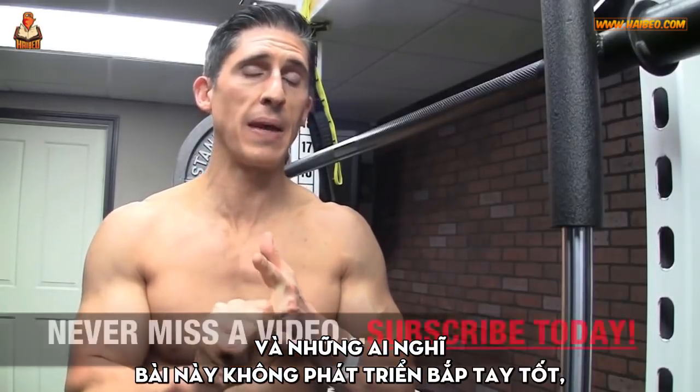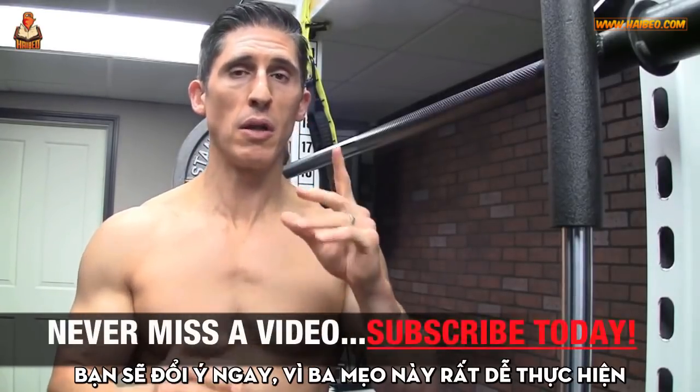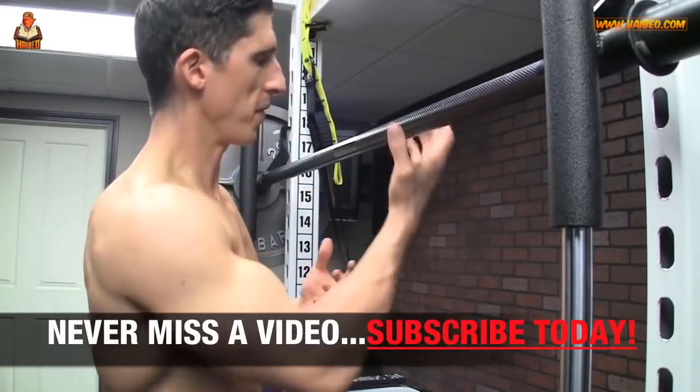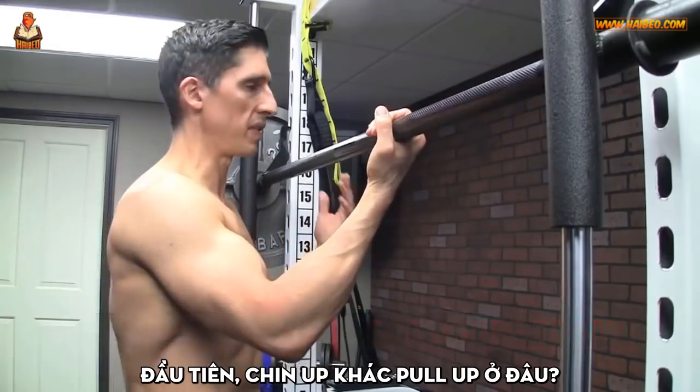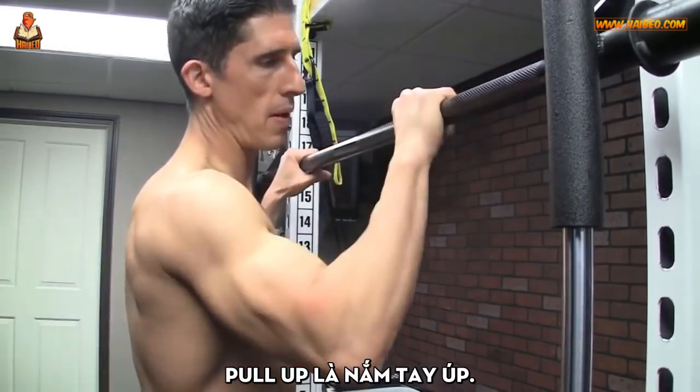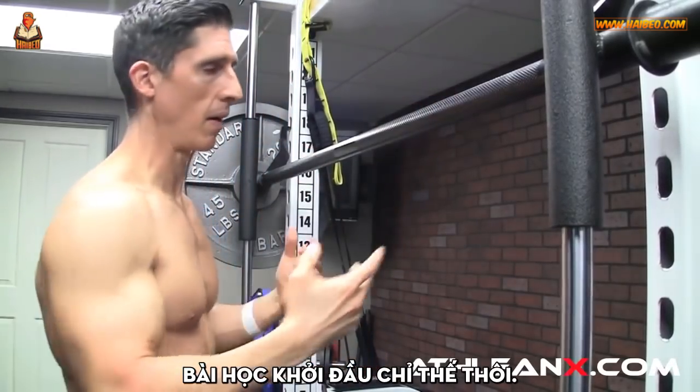And for those that didn't think it was all that great for biceps, you'll immediately start thinking differently because these three tips are easy to do and you're going to feel it a lot more. So what's the chin-up versus a pull-up? The chin-up is underhand grip, the pull-up is overhand grip.